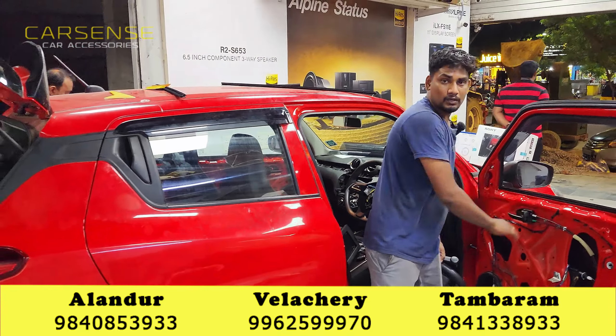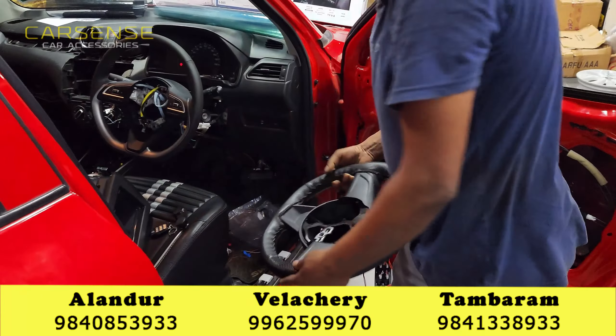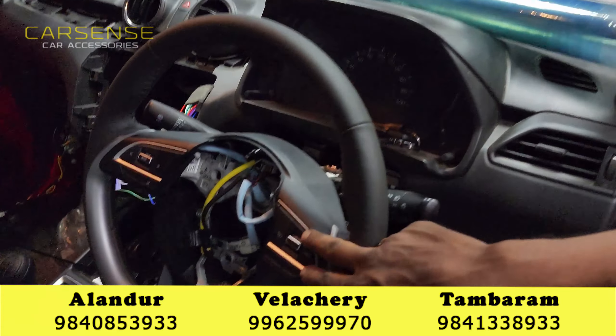We can install the switch type and connect it to the wiring. We can power 4 doors. This is a remote lock. If you lock one door, you can lock it. If you lock one door, you can open it. This is the basic part.